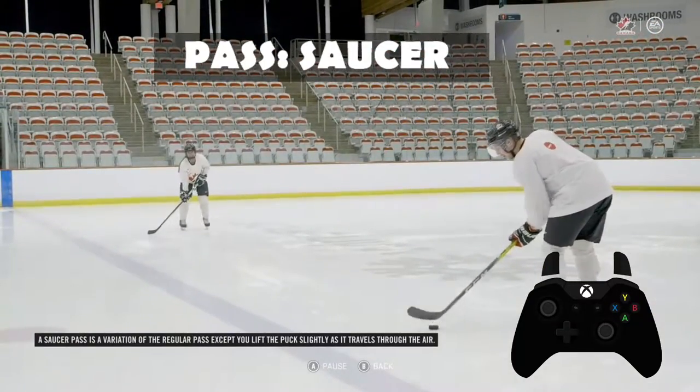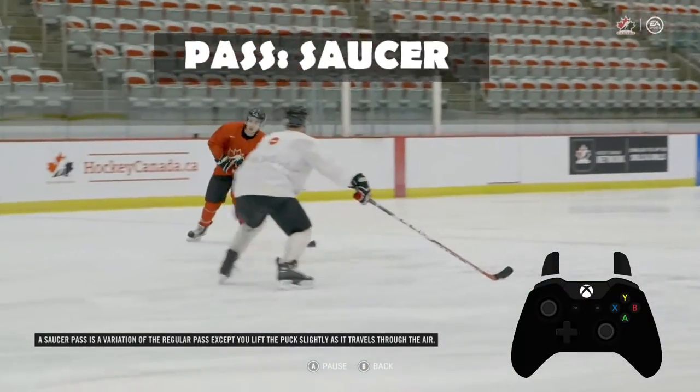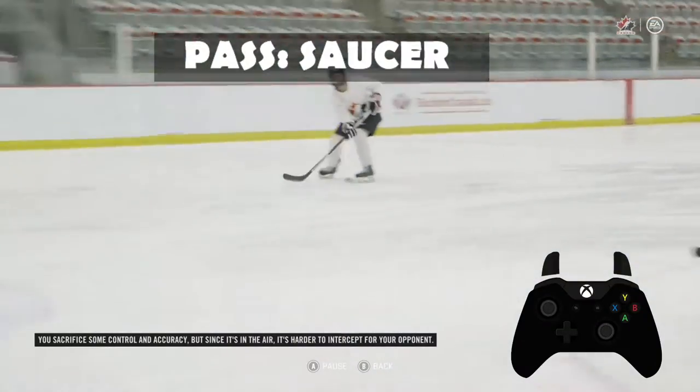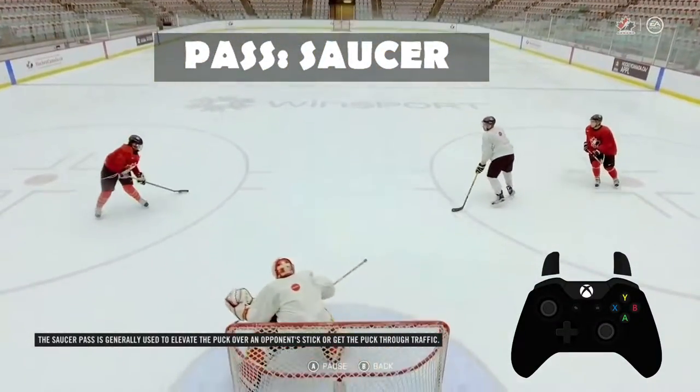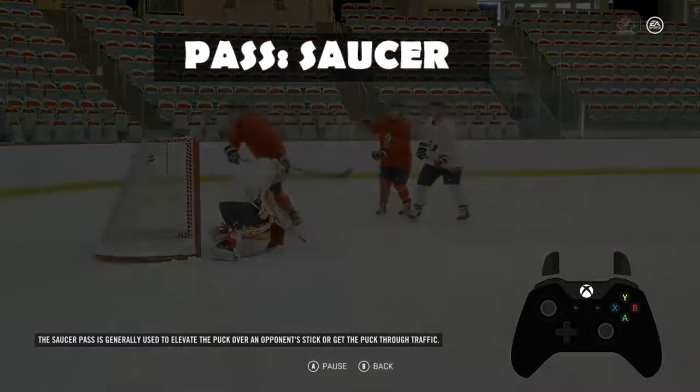A saucer pass is a variation of the regular pass, except you lift the puck slightly as it travels through the air. You sacrifice some control and accuracy, but since it's in the air, it's harder to intercept for your opponent. The saucer pass is generally used to elevate the puck over an opponent's stick or get the puck through traffic.